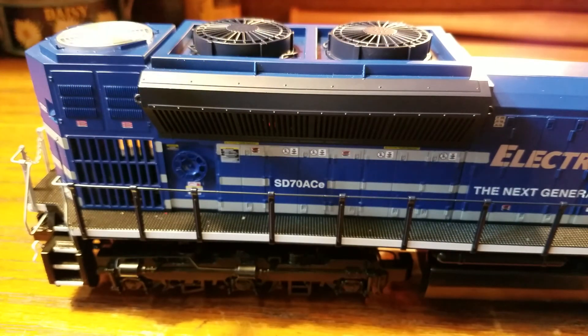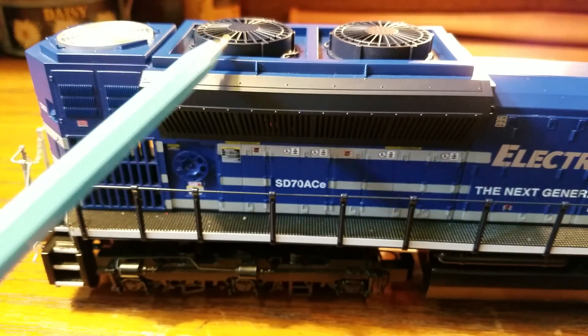Behind the main cooling unit there's another fan, but this one is silver. That takes care of the top of the engine — now let's take a look at the back.